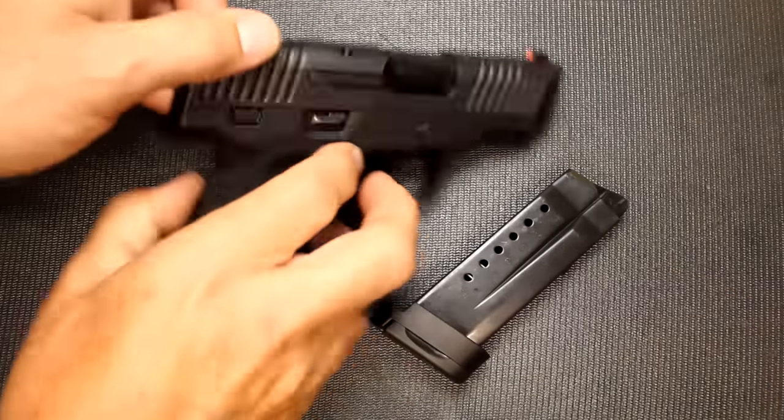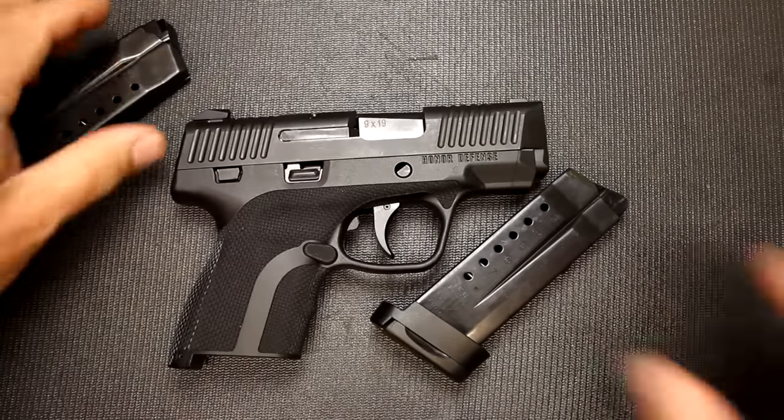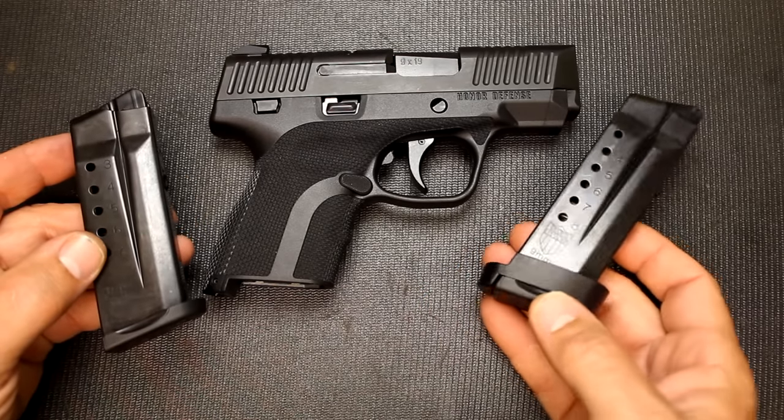First thing we're going to do is go ahead and make sure the gun isn't loaded. We're going to drop the magazine, check the chamber — and it is unloaded. It does come with two steel magazines: a seven-rounder and an eight-rounder with an extended base plate.